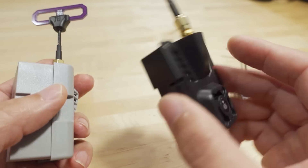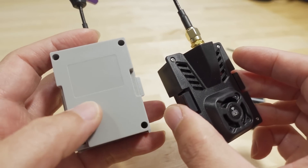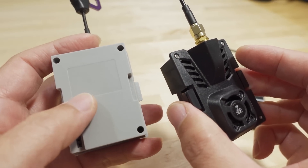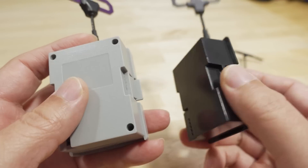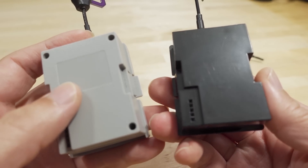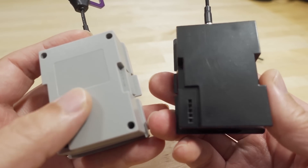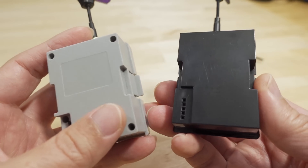I didn't have any problems with the radios I use. Some older QX7 revisions do have tighter module bays and some of these newer modules have a hard time fitting into those. I think that's a problem with the radio — some radios have module bays that are not sized correctly.